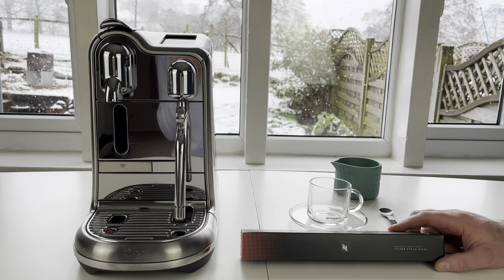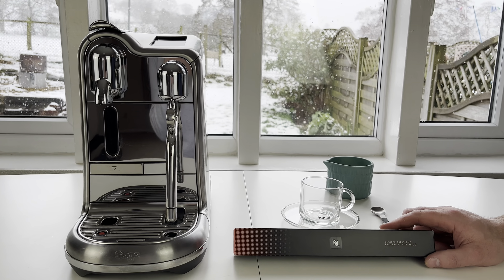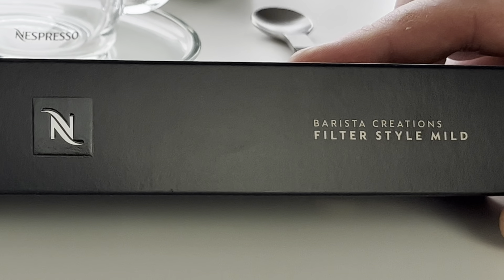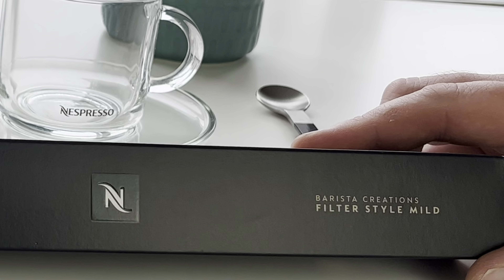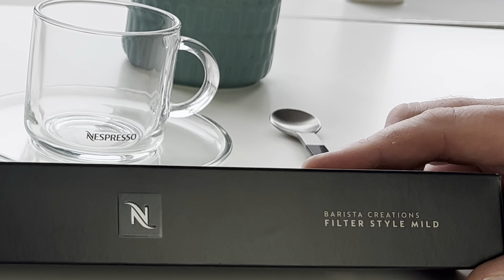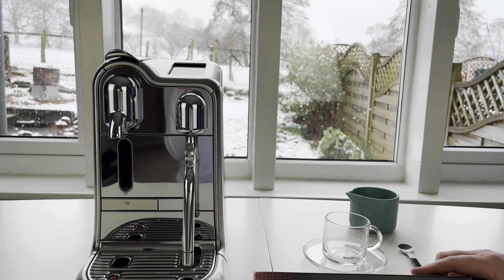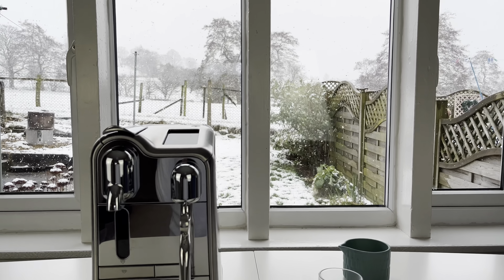A couple of questions we've been asked in the comments this week: firstly, could we please review some of these new filter style Nespresso pods for the original machines? We've got the mild one to review today and we're going to try and get hold of the intense one going forward. The second question was did we manage to avoid the snow until yesterday - we did, but as you can see now we've got a complete blizzard, but at least we've got hot coffee to go.